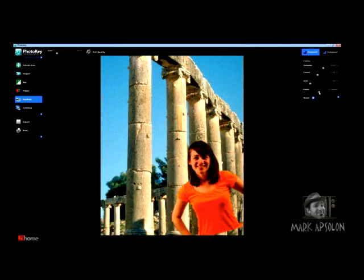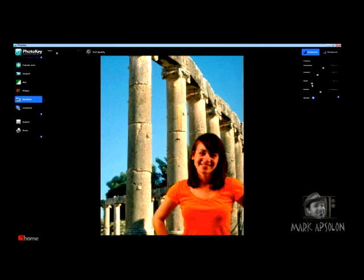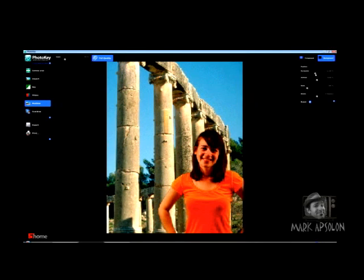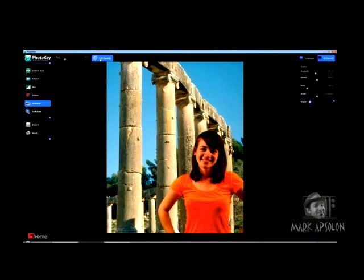You can also rotate and scale the image to make her larger or smaller. We're probably going to scale her just a little bit. If you click on background, you can do the same thing — move your image around. I'm going to move it a little to the left so it looks a bit better. Let's click full quality and see what our image looks like. It looks rather nice — we don't have any color spill around Sarah and she seems to blend into the environment pretty well. We've actually created a nice composite image of Sarah with Roman columns.